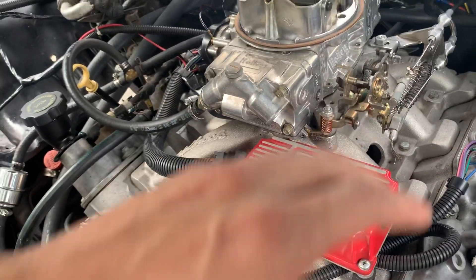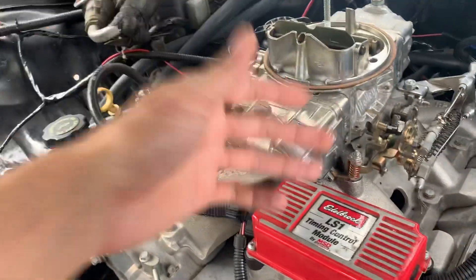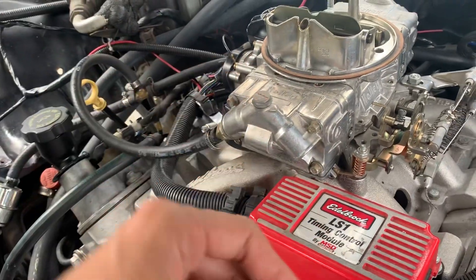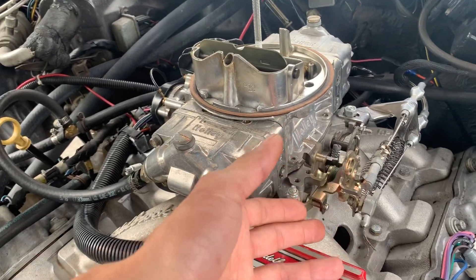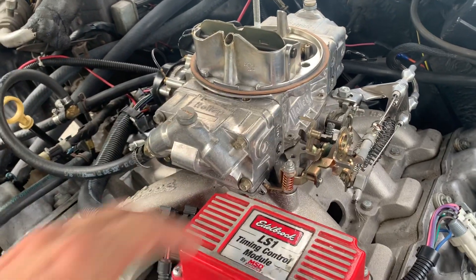I'm running a stock engine out of a '99 Trans Am, and I just want this car to run at a good, reasonable pace — not too much power, not too many issues. But the issue I'm having specifically is that this carburetor bogs a lot at zero to one thousand to two thousand RPM.